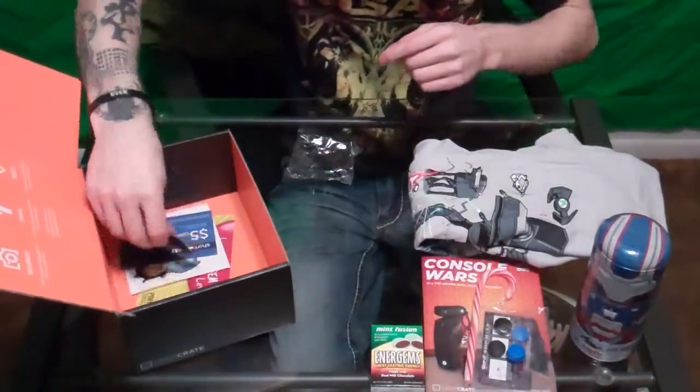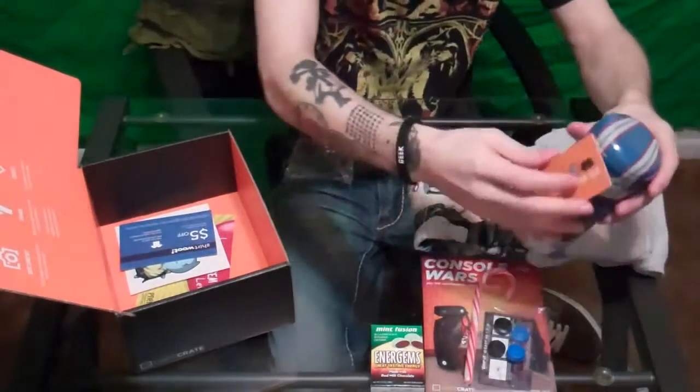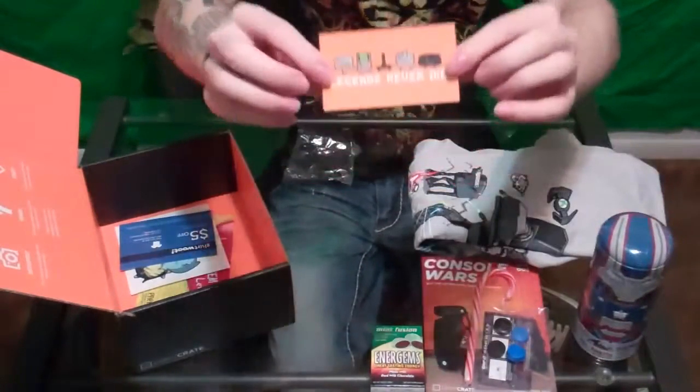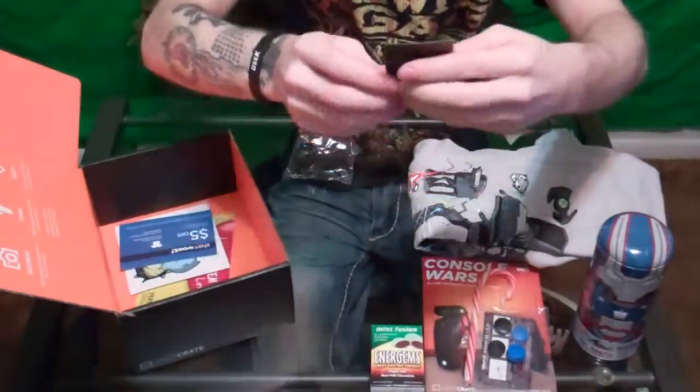After that we have a 'Legends Never Die' magnet — I don't have anything to stick it to right now, but it's a magnet you can put on your fridge. That's pretty cool.